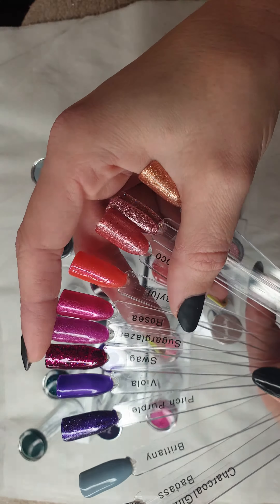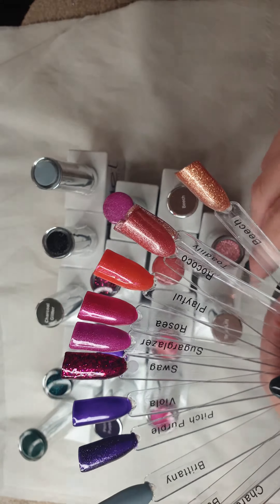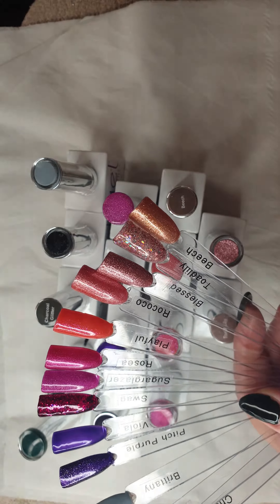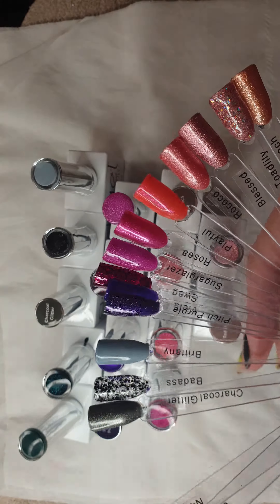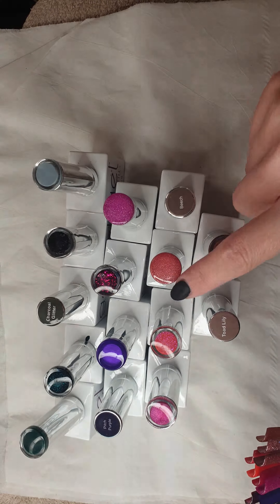These ones in the middle I haven't actually used as much as I would like. I used 'Swag' and that looked good on someone's toes, but I just felt like I was lacking in purple, so I've got some more purples as well from the Premier Gel range and I'll show them later.